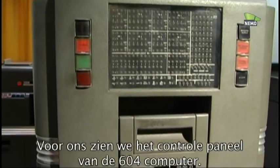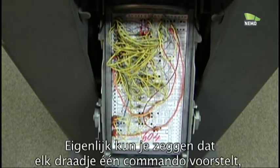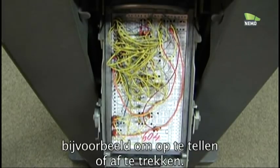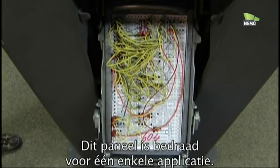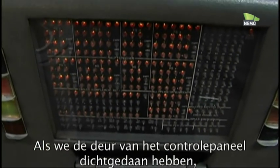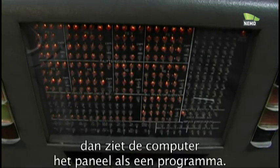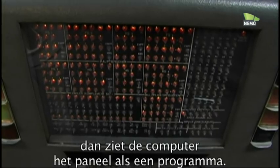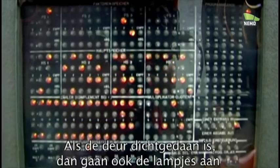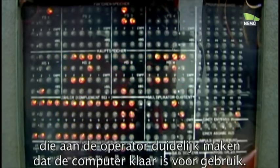In front of us we see the control panel of the 604 computer. Roughly each wire represents one command, for example to add or to subtract. This control panel is just wired for one certain application. We just closed the door of the control panel, and this means the machine now refers to the control panel as an application. When the door is closed, all the lights come up telling the operator: the computer says, I am ready.